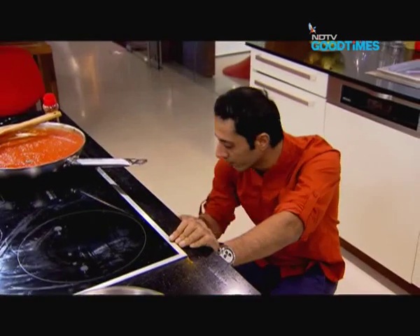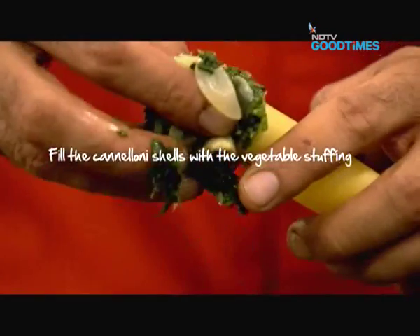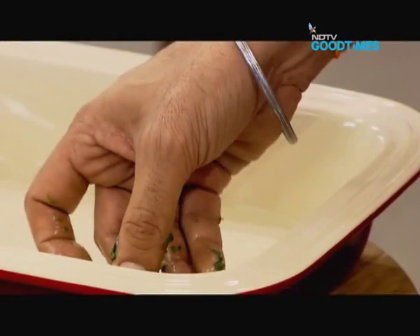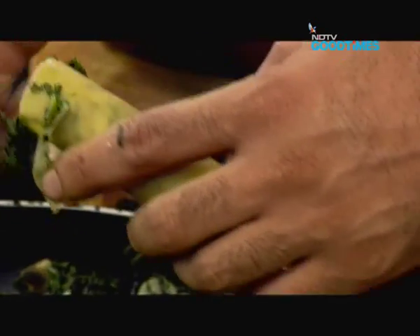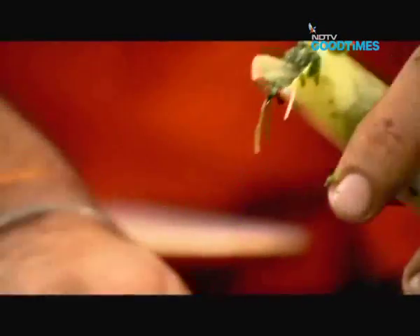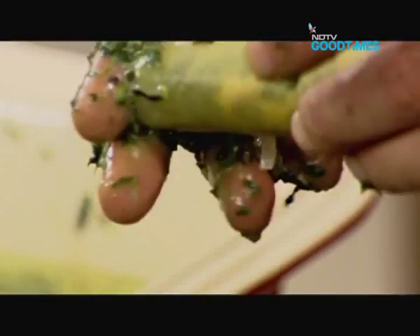Now let's get down to stuffing those cannelloni shells with our filling. I have preheated the oven to 180°C — that should be perfect. I am simply going to take some of this filling and carefully start to stuff these shells. When making cannelloni, if you don't have cannelloni tubes you can use lasagna sheets for the same thing. You can also make crêpes or thin pancakes and stuff those with a filling such as this.